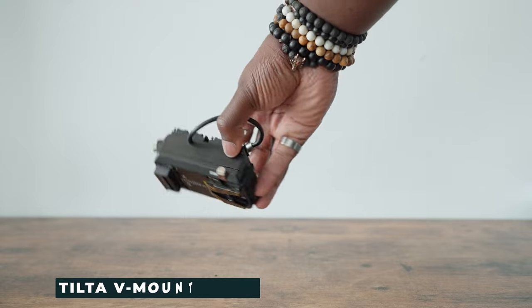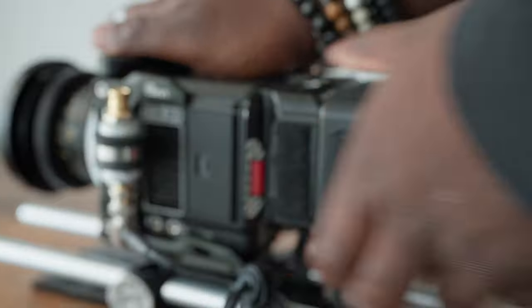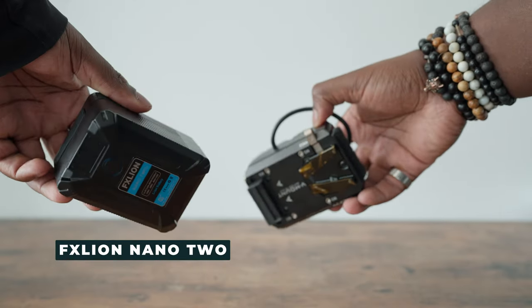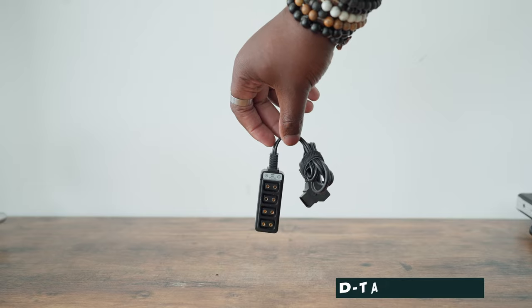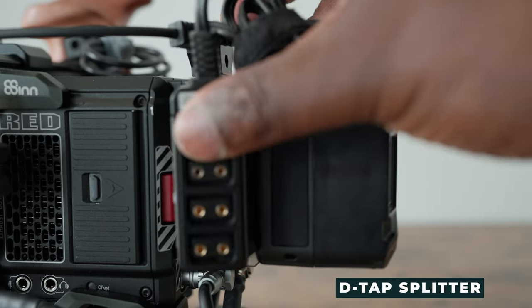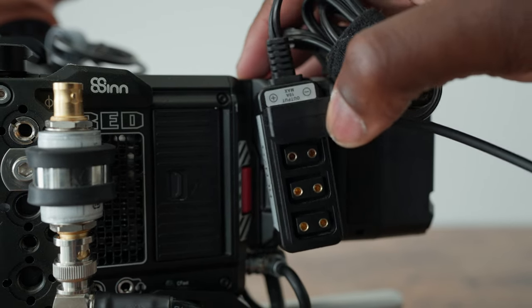For power options, we're using a Tilta battery plate for the Red Komodo specifically. It fits right into the two BPU slots on the back of this camera and allows you to put bigger batteries and V-mount batteries in case you need more power. There's also a Velcro strap to the side of this V-mount plate, so you can put a D-tap splitter on there in case you need to mount other accessories.